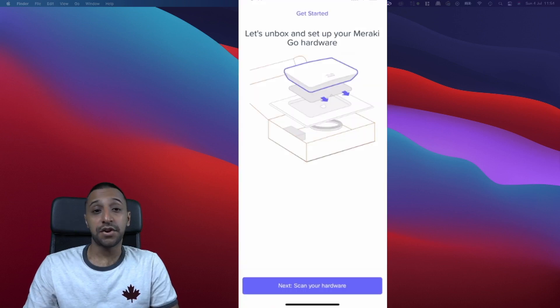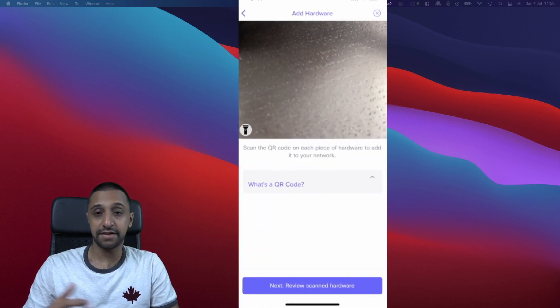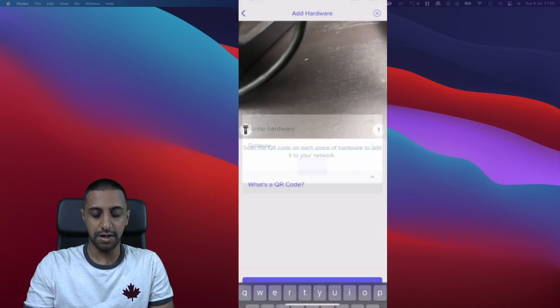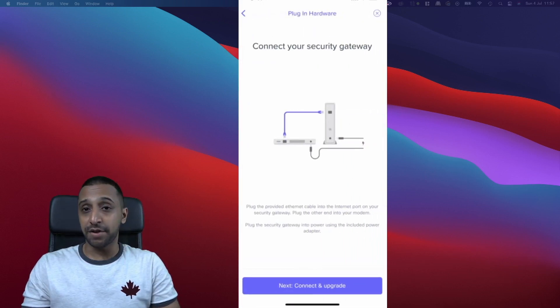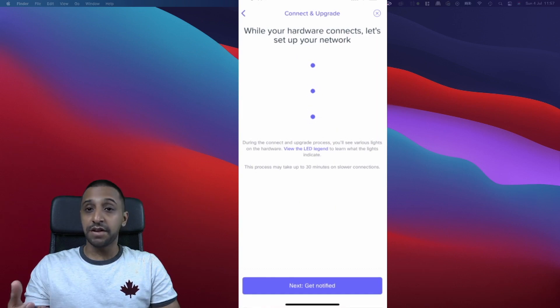Now that my email is verified, I can log in. Once logged in, we can start scanning our hardware. Click Next to scan your hardware — a camera will open and ask you to scan the QR code. It then asks you to name the hardware; we'll call this one 'Gateway' and click Save. Then it tells you to plug it in step by step, and we click Connect and Upgrade.